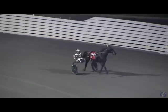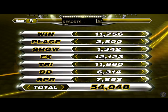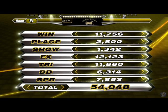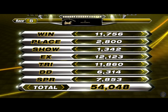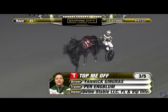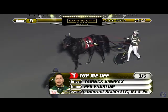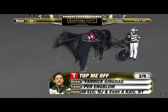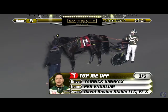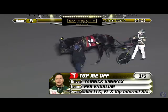Top Me Off, owned by Cat's David Rovine Stable and VIP Internet Stable, trained by Pair Emblem, driven by Yannick Gingras. It is the sixth win of the season for the four-year-old Top Me Off.